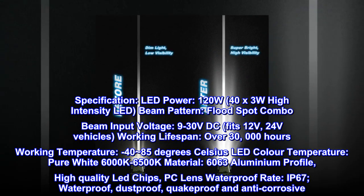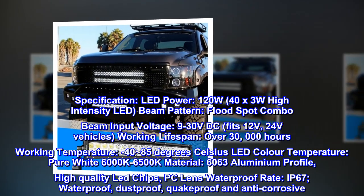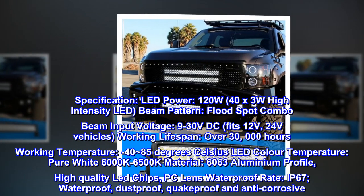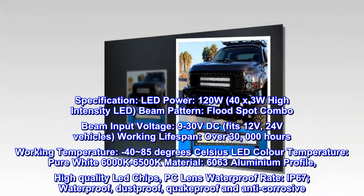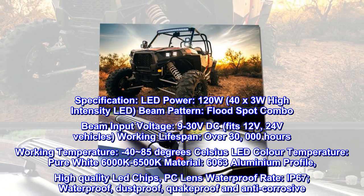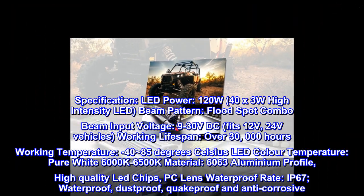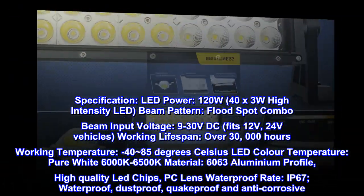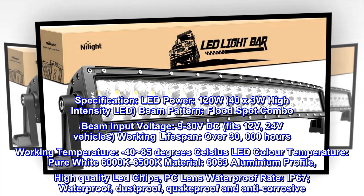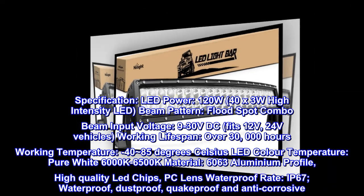Specification: LED power 120W, 40 by 3W high intensity LEDs. Beam pattern: flood, spot, combo beam. Input voltage: 9 to 30 volts DC, fits 12V and 24V vehicles. Working lifespan over 30,000 hours. Working temperature: minus 40 to 85 degrees Celsius. LED color temperature: pure white, 6000K to 6500K. Material: 6063 aluminum profile, high quality LED chips, PC lens. Waterproof rating IP67 — waterproof, dustproof, quake proof, and anti-corrosive.